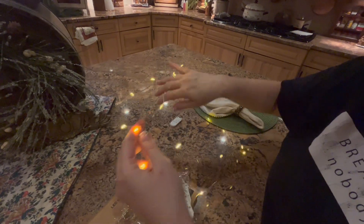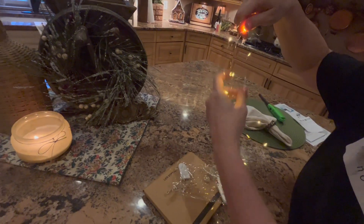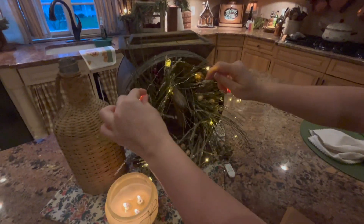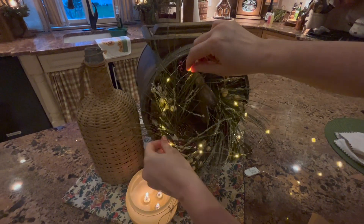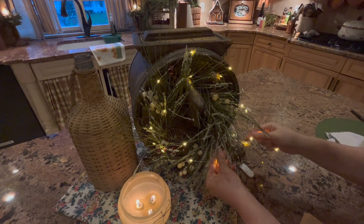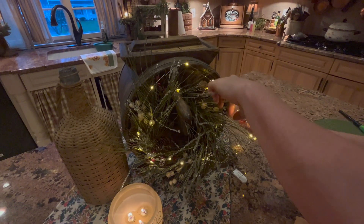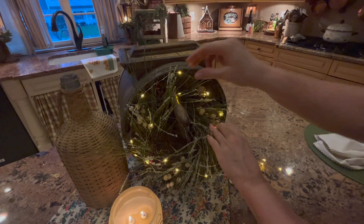I'm actually going to cluster these because this is a smaller little wreath. So it's so easy to do this — look at how cute this looks already! I love it. I'm going to have to fuss with it a little bit so you don't really see the little wire. This is great — I love these little lights.